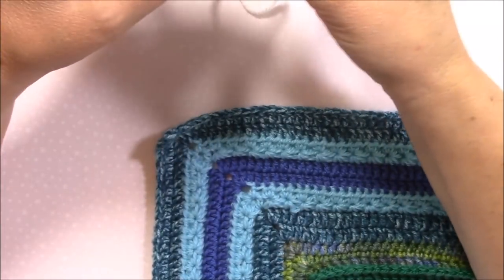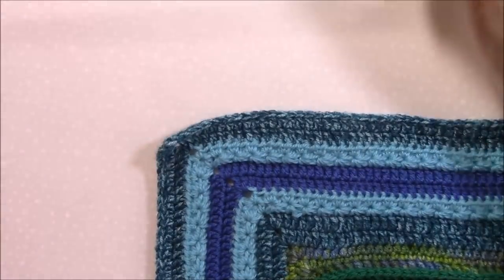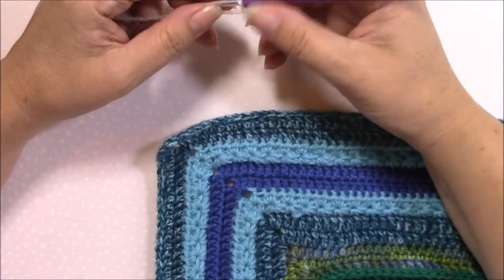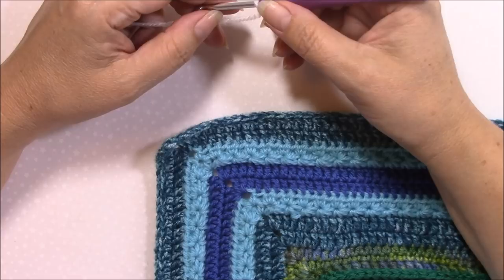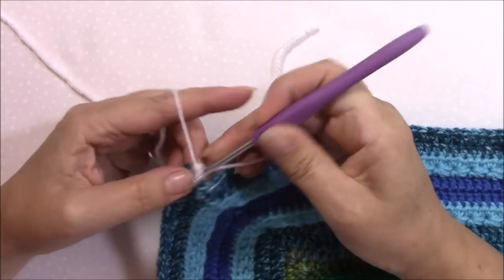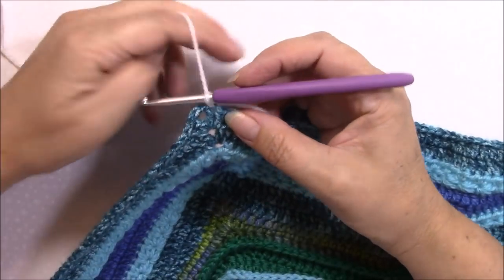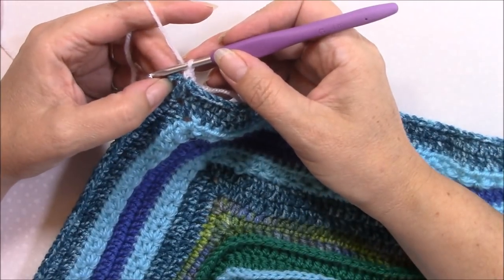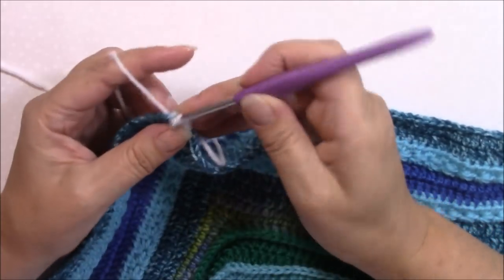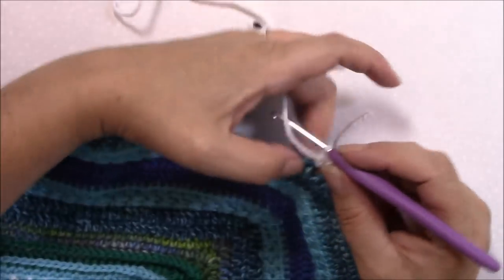Round 58. We've done the fairly simple stuff — now we start with the fun again. We're going to be sort of changing shape as we work this next couple of parts. Join with a standing single crochet in the last stitch of any long side, right into that last stitch just before the corner chain two space. In that chain two space we are going to single crochet, chain two, and single crochet. We're working along the short side first.